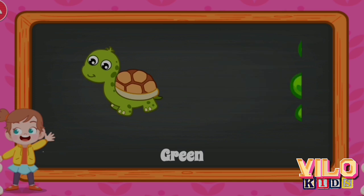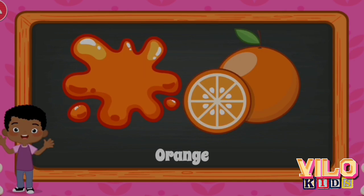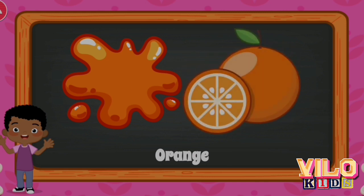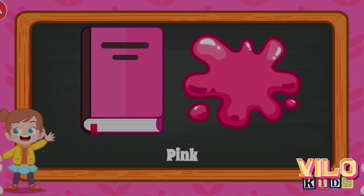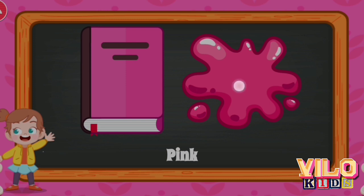Dolphin. Brown Horse. Brown Horse. Green Turtle. Green. Turtle. Orange.